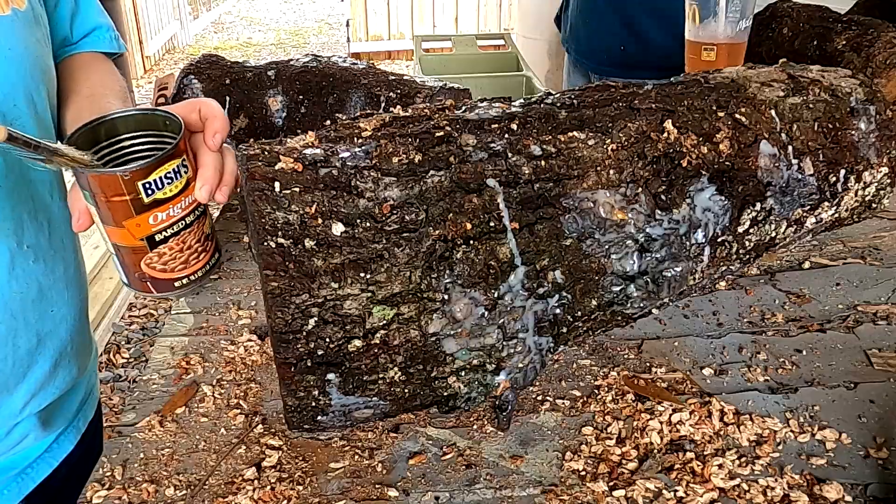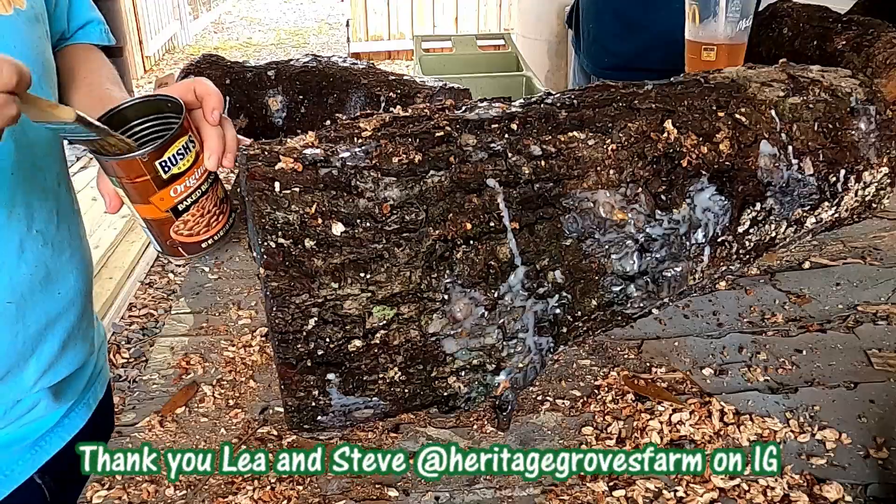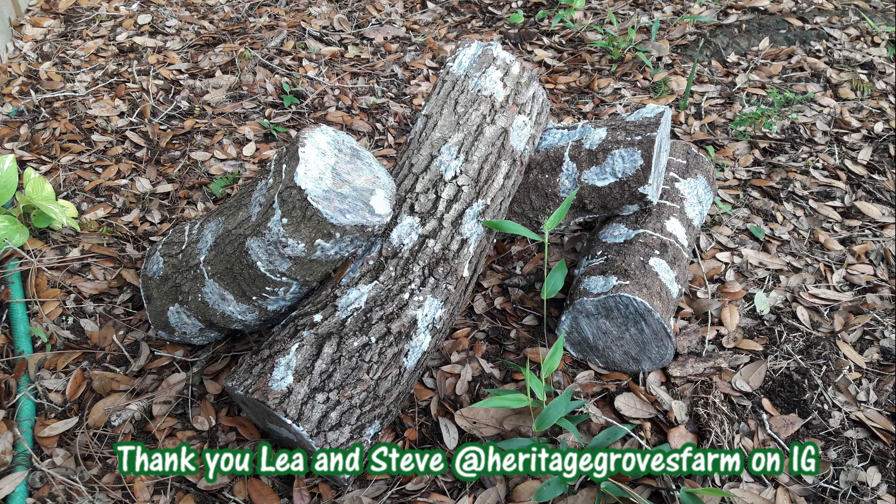Don't throw away that can — it's got wax in it, that's your wax can now. Just store that in your shed.